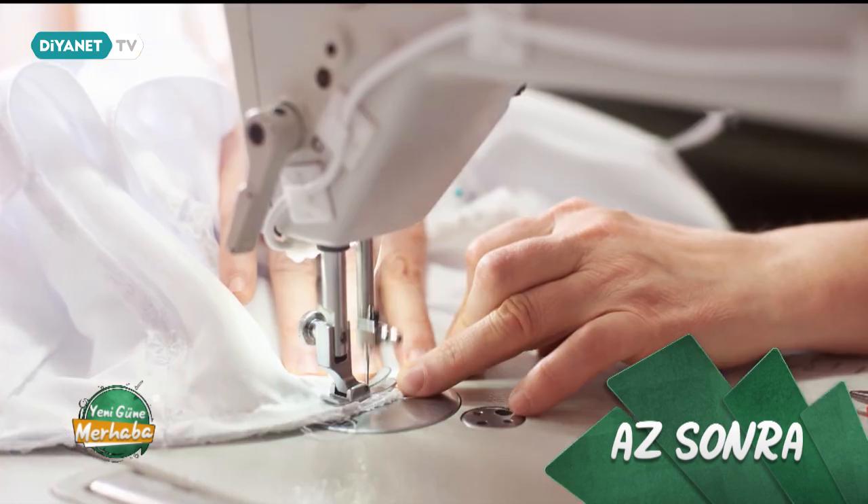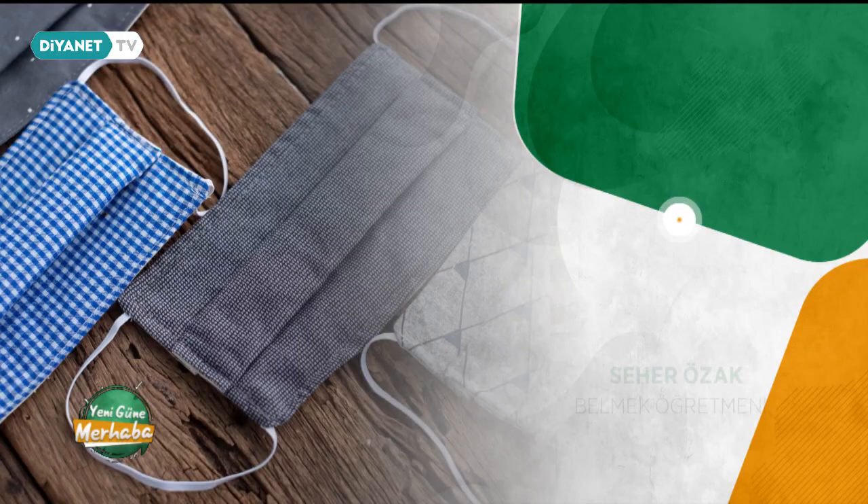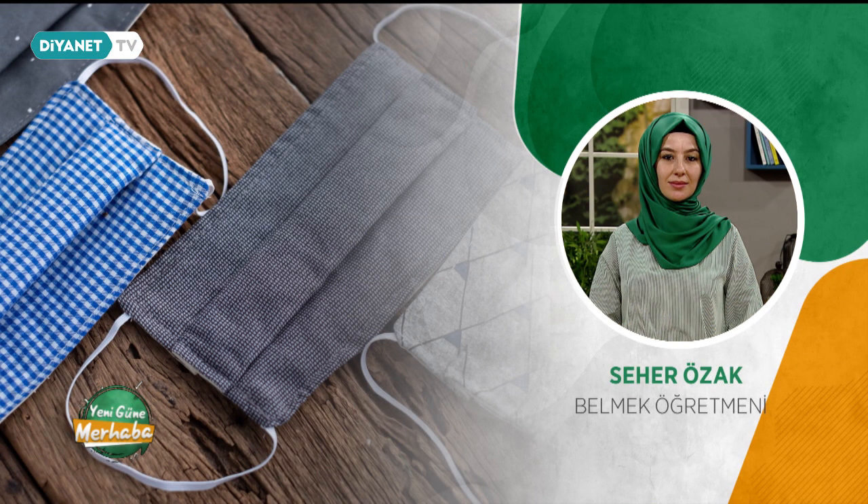Bugün çok kıymetli bir konuğumuz var, çok önemli konuları konuşacağız. Gülhane Eğitim ve Araştırma Hastanesi Başhekim Yardımcısı Uzman Doktor Nihal Durmaz Hanımefendi çocuk sağlığı konusunda önemli tavsiyeler verecek. Bunun yanı sıra Belmek öğretmeni Seher Özak Hanımefendi de bizlere eşlik edecek. Yeni başlayanlar için kıyafet dikiminin püf noktaları ve dikiş hakkında merak ettiklerinizi Seher Hocam yanıtlıyor.